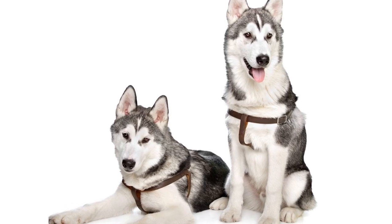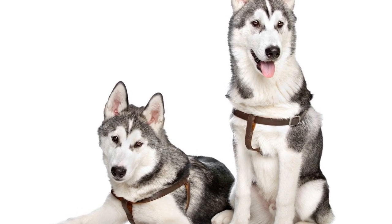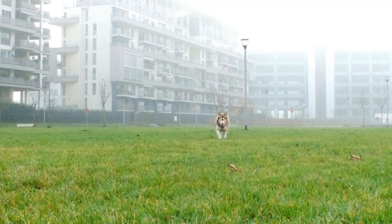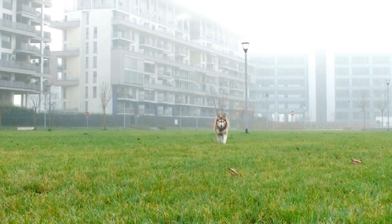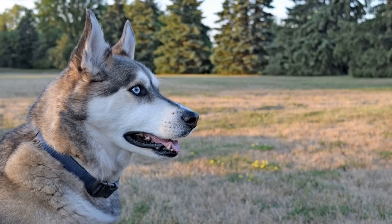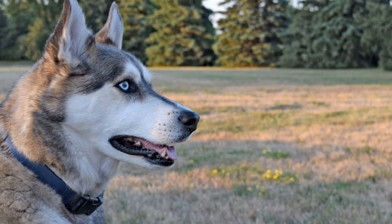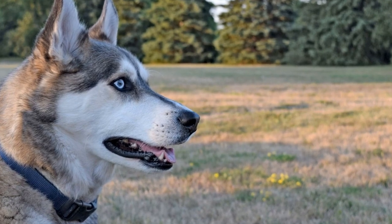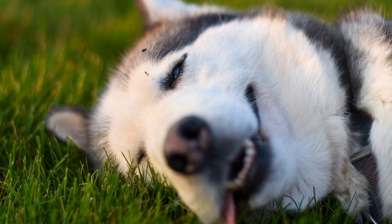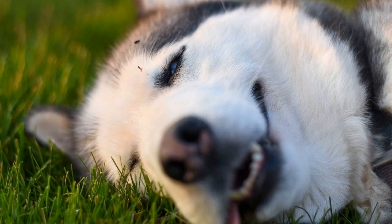In conclusion, walking your Siberian Husky can be a rewarding and enjoyable experience by practicing proper techniques and understanding their unique characteristics. Remember to start with basic obedience training, use the proper equipment, and establish clear rules and boundaries. Use positive reinforcement, be prepared for distractions, and gradually introduce new environments and stimuli. Train for loose leash walking and be mindful of weather conditions to ensure the safety and well-being of your Siberian Husky during walks. With these tips, you and your furry friend will have many happy adventures together.